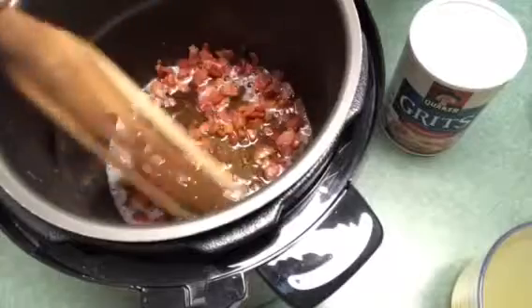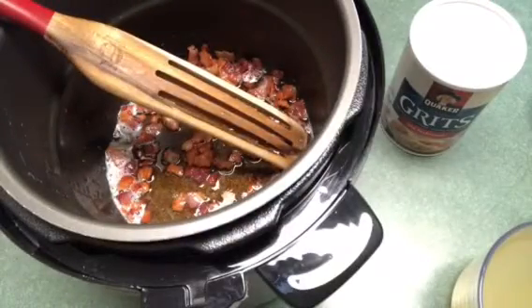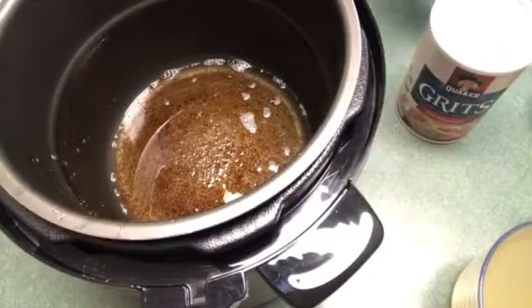Right here I have five strips of bacon that I chopped up and I just cooked it until it's brown to render out all the fat. I went ahead and took the bacon out and I just placed it on a paper towel to drain.